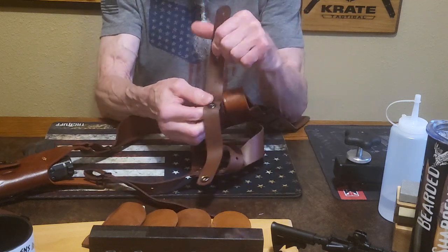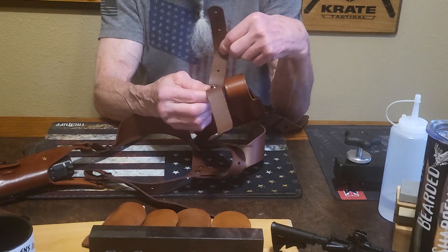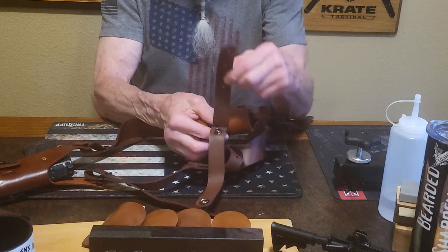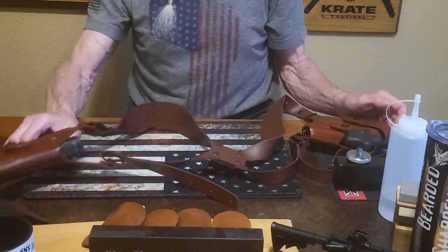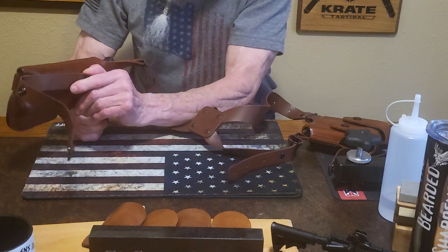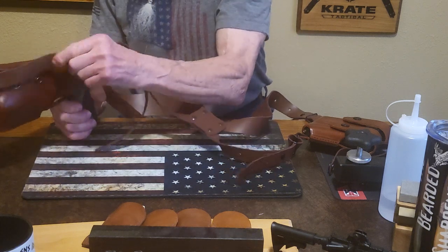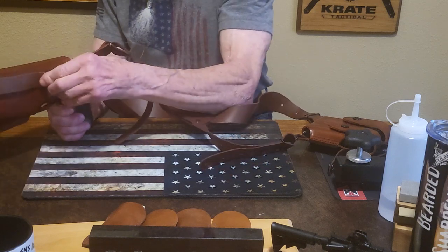High quality holster. I'm not real tall torso-wise, so I don't have much space here, but I will cut this off where I need it. You can adjust it — adjust it this way if you're taller. You've got three different positions on that one.